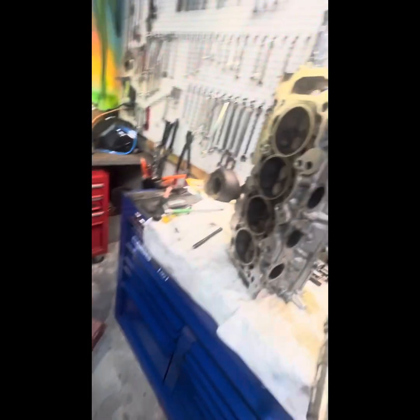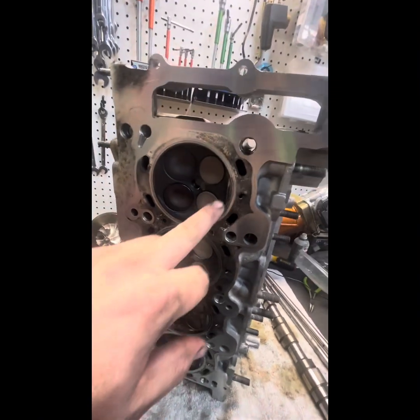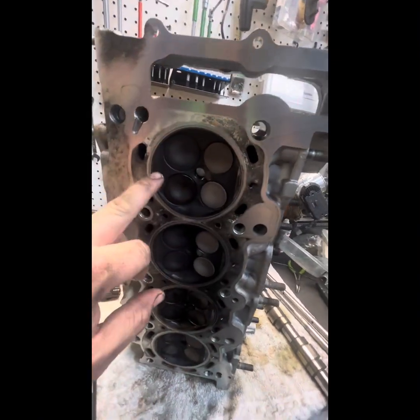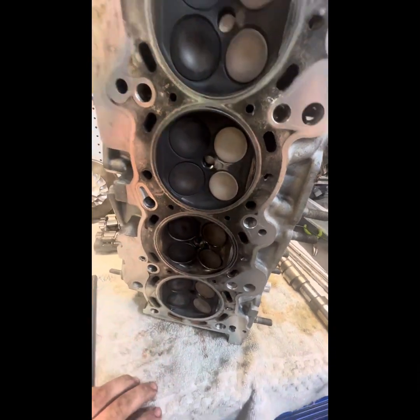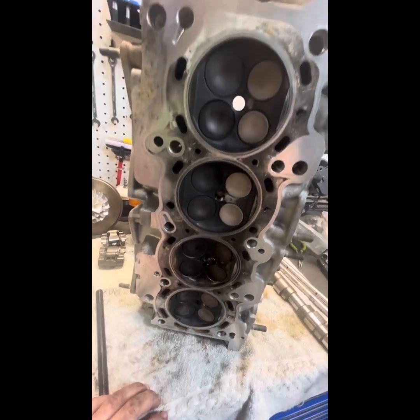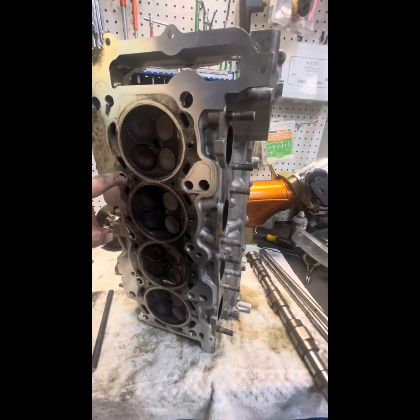Everything looks good on the head. Normally you'll see some detonation on the quench pads or some pitting, and it looks pretty good — I haven't really seen anything. I'm going to clean this up. The head's going to the machine shop and getting hot tanked, drilling out these studs, and then I've got to reshim for the new cams.